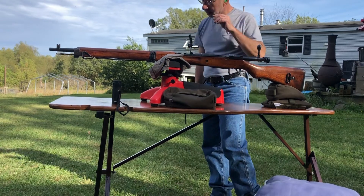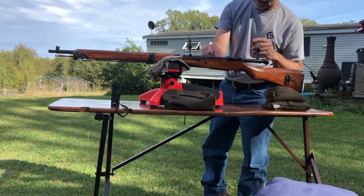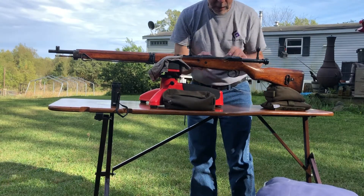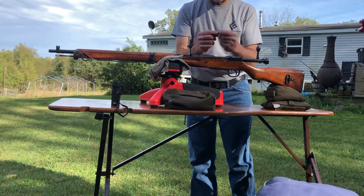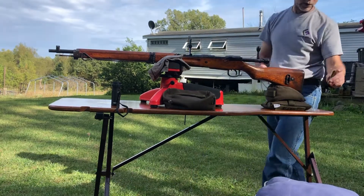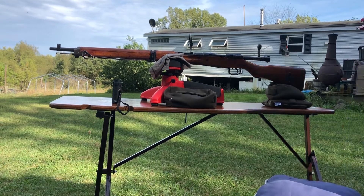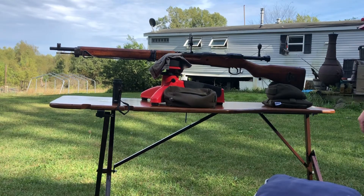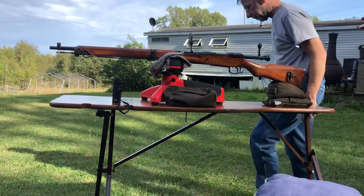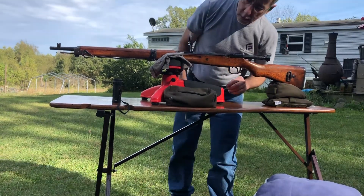Did that blow the primer out? It did. That brass - yep, here's the primer laying right here. I bet that primer was a little bit loose in there and it just came out. It didn't expend the primer - it was loose enough that it just came out before it fired. When I chambered it, it came out. Just a loose primer pocket. I had never seen that. Yeah, that one felt a little bit loose when I seated it. I'm pretty sure it just came out before - probably when I ran the bolt in, it came out.